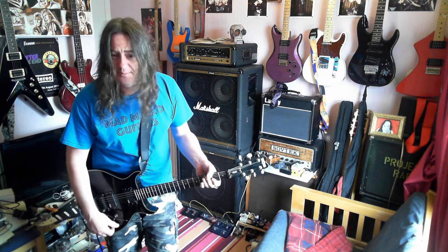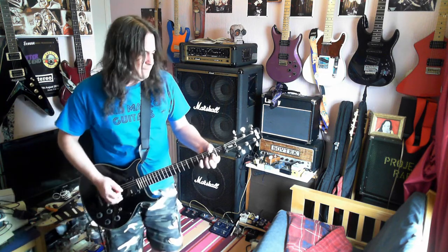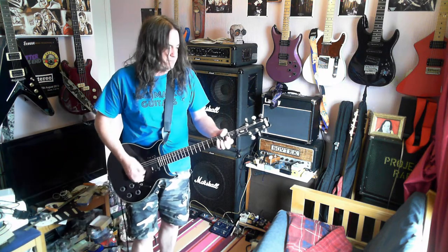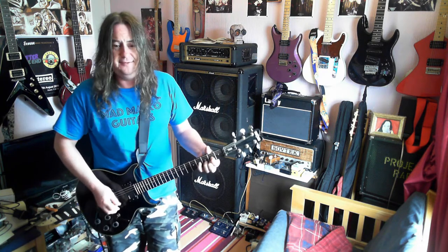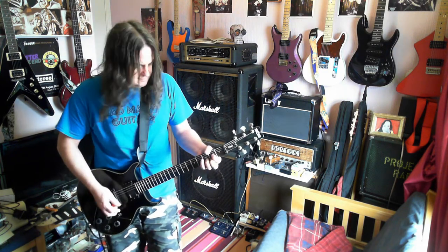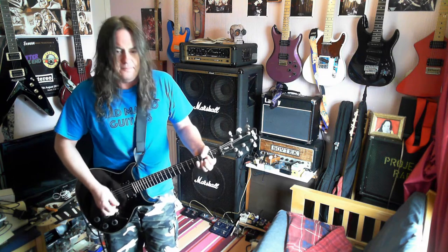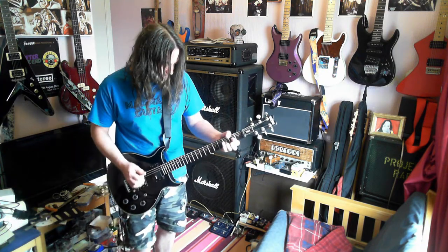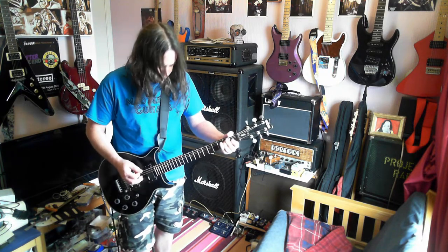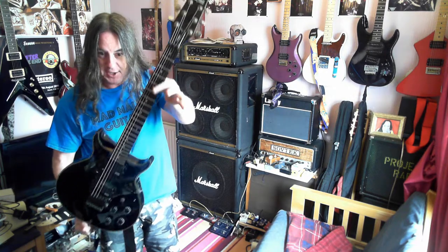I noticed when I was in last week I was using the split coils a lot to get the sound for what we're playing - total pop classics like Bad Moon Rising. I'll probably stick with the Vantage, and I'll do a wee video of these guitars when I wheel them out.